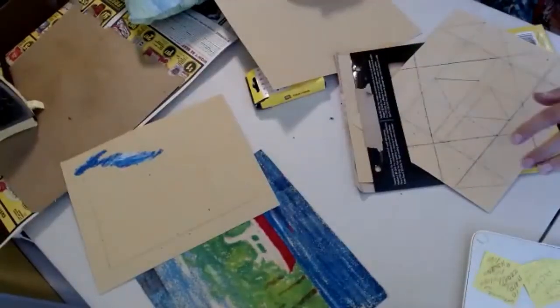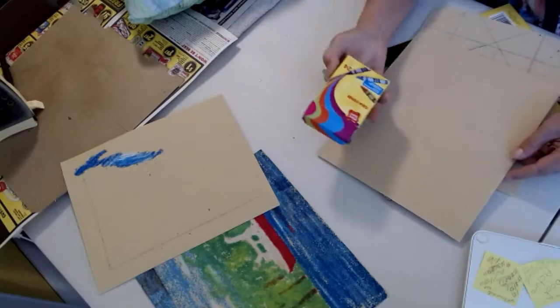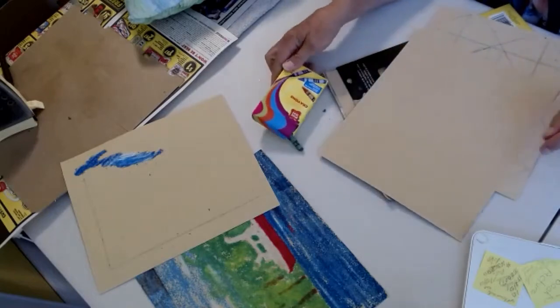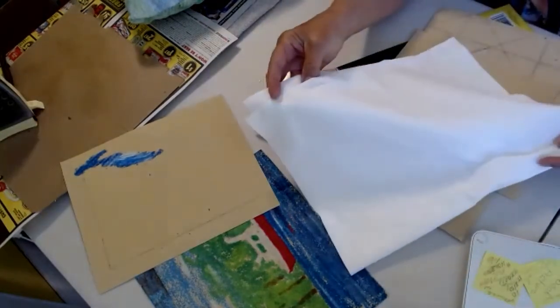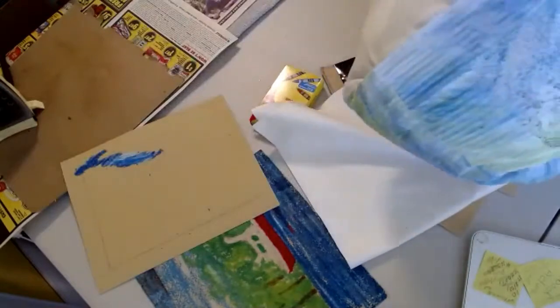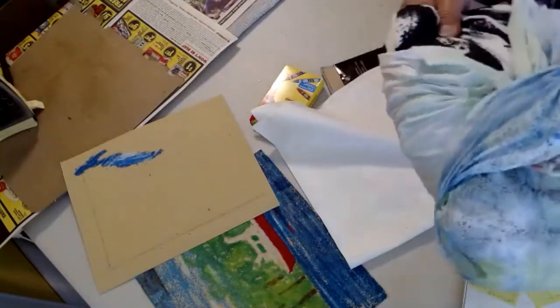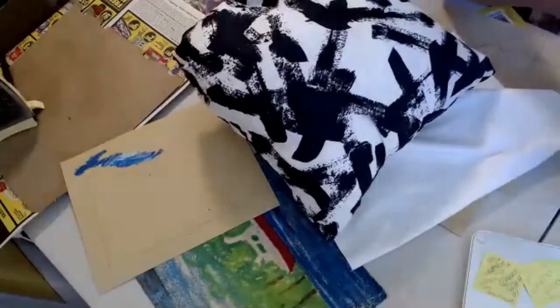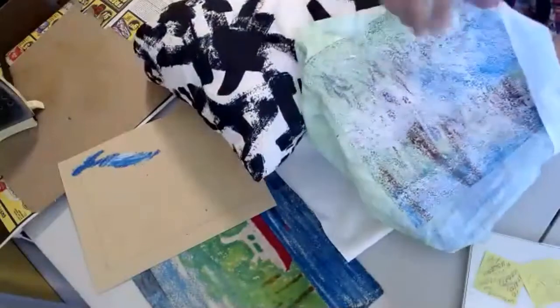You need sandpaper, you need wax crayons, and you're going to need some fabric that will cover your cushion. You won't need the cushion till the next class. If you bought the kit, you'll have a little cushion like this — it gets stuffed in — and we'll be working on our piece of fabric and decorating it today.